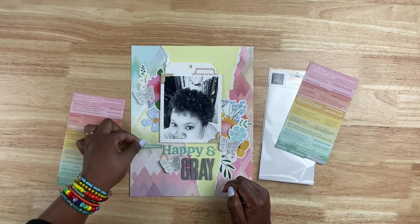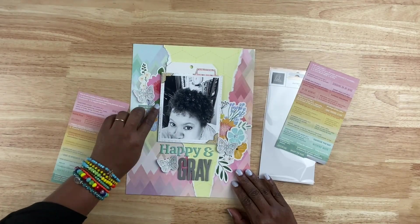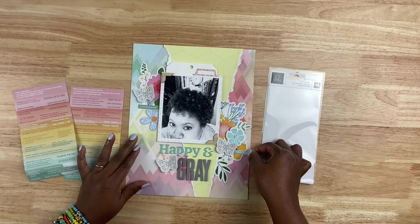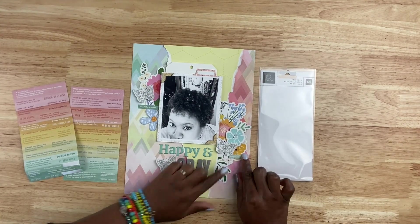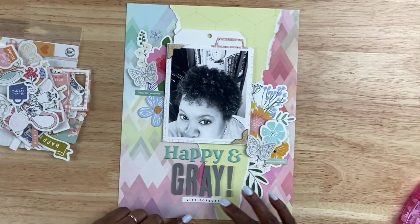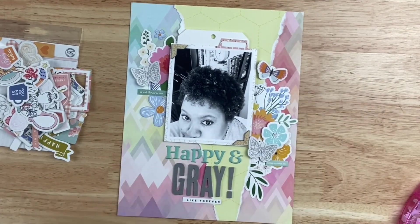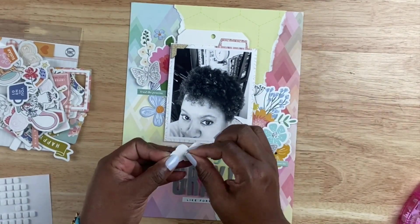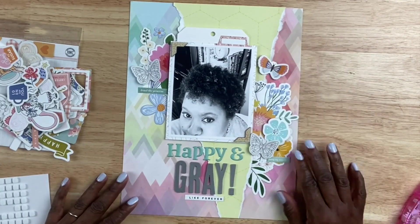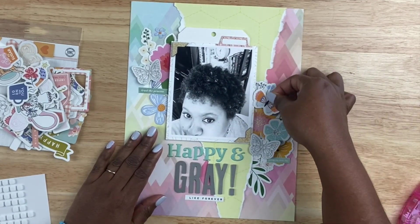I'm going to bring in these Heidi Swapp label stickers that came with the kit and I'm shopping them around the layout. I got frustrated with myself because that process went on far longer than I wanted it to. I have one label that says 'trust the process' and another one that says 'living my best life,' because I am trusting this process of what mother nature has in store for me as my body changes. I also have a label at the bottom that says 'like forever' because I have no intention of dyeing my hair — whatever it turns out to be is what it's going to be.